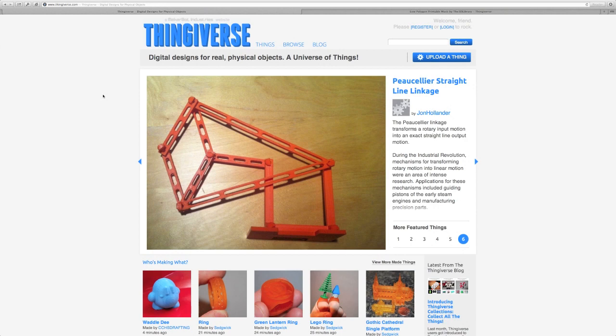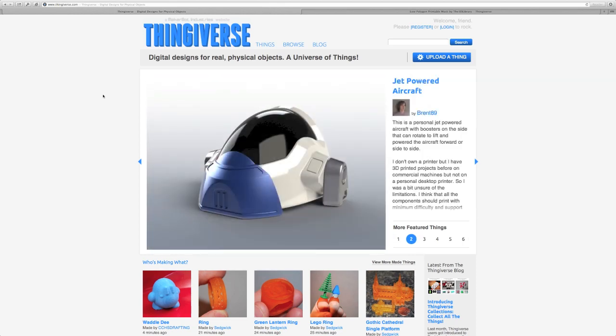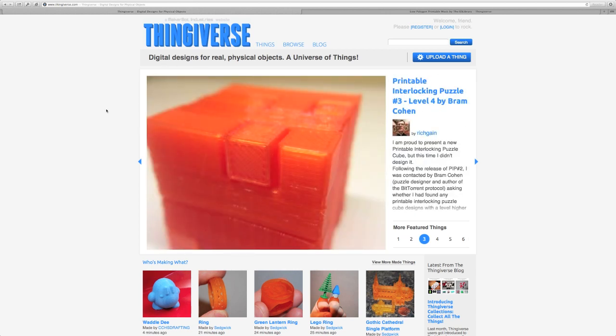Hi, welcome to BusyBots. Thanks for stopping by. Today I want to take a look with you at Thingiverse. I was looking for something large and impressive to print at an upcoming Maker Faire, and so I went to Thingiverse to browse around.